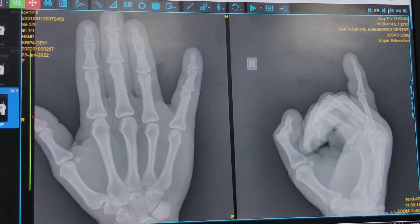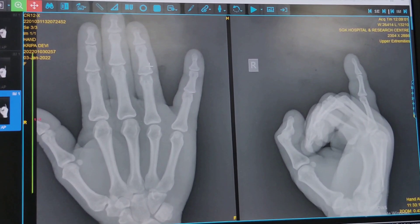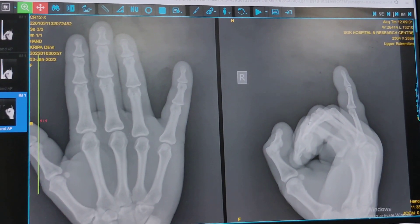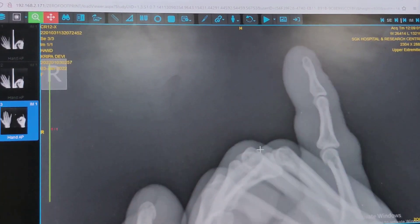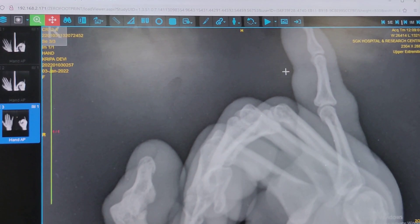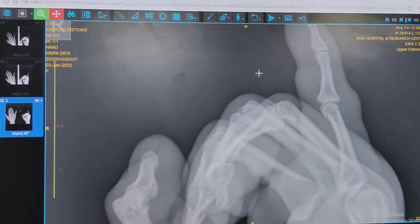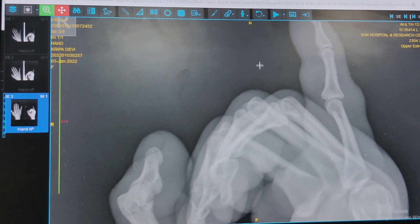Once you have reduced the dislocation — sorry, fracture dislocation — it is mandatory that you take a check x-ray to make sure you have managed to reduce it and that the reduction is congruent in both AP and lateral planes. As you can see here it looks pretty good in both views. After you are happy, you need to apply buddy strapping for around three weeks, but you can get the patient moving her hand pretty much straight away after the reduction.